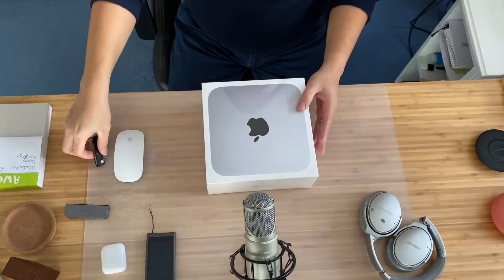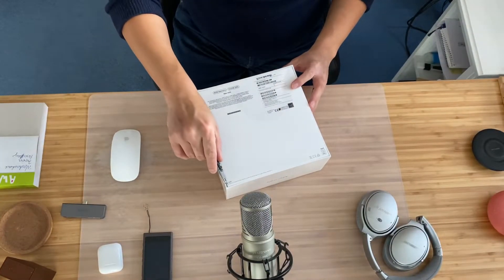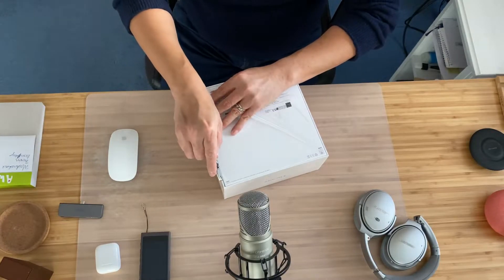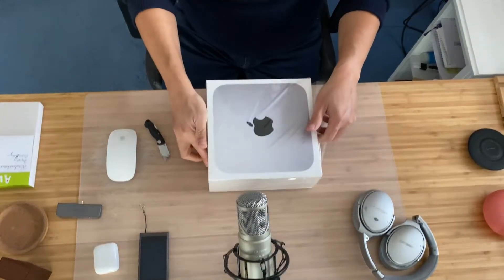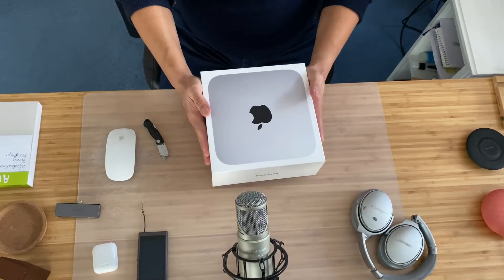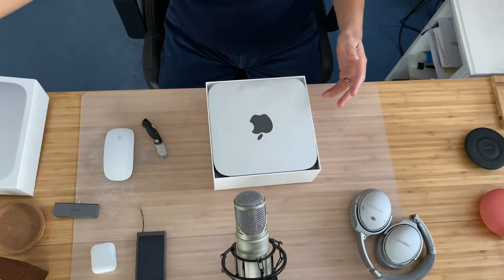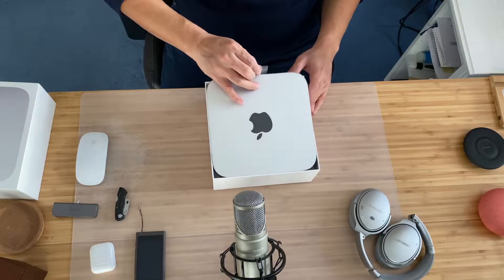All right, so let's do the unboxing. I have got my handy knife. Let's see where to start. There you go, let's start from here. All right, there's nothing there — just the top part of the box. We don't need this anymore.